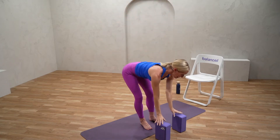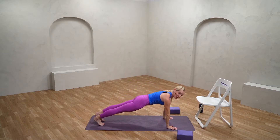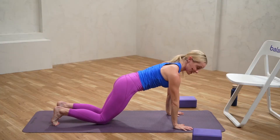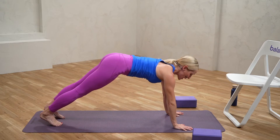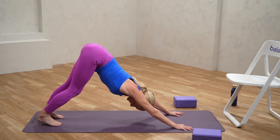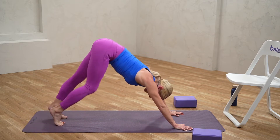I'll turn sideways so you can see me, but you can stay right where you're at. Let's find ourselves into plank, stacking the shoulders right over the wrists. You can drop the knees down if you need a little support. Just firmly press away from the earth and feel the core engaged. From our plank, let's gently draw those hips back into down dog, bending the knees as much as feels comfortable to get a nice long back. You can pedal out the feet a little bit and just start to find some movement.